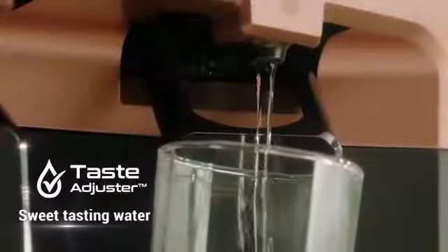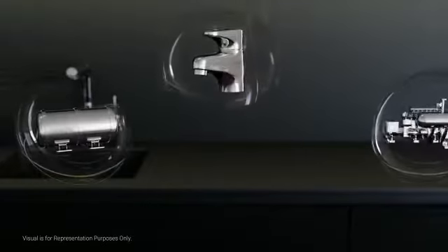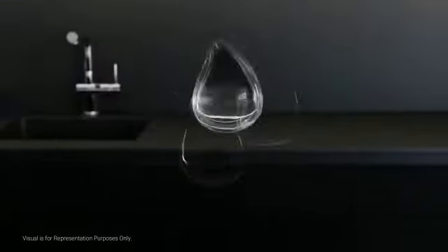The Advanced Taste Adjuster allows you to get sweet tasting water even when the water source changes from piped water to tanker water.